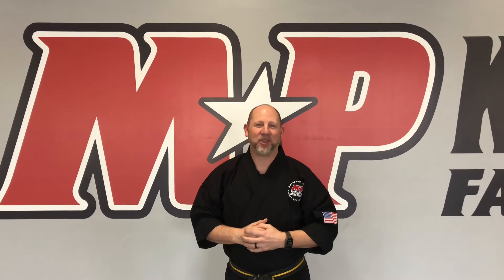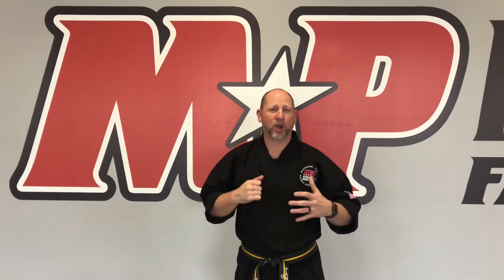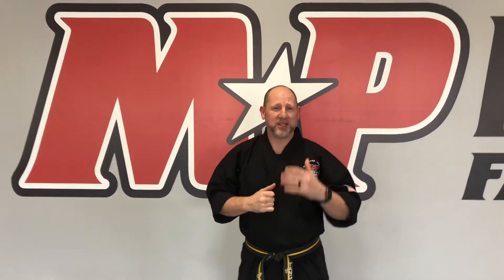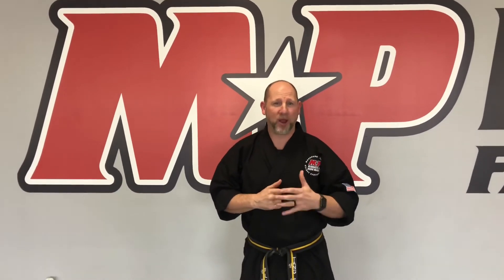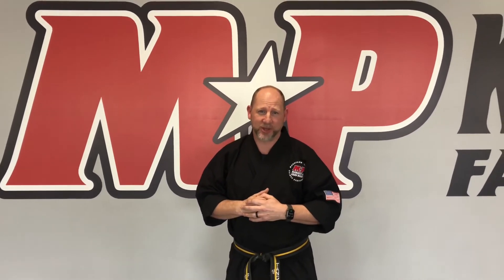Hey guys, my name is Jason Flame and thank you for checking out our YouTube channel. In this series you're going to see some of our basic kicking and what we call our kicking progressions. These combinations are going to help you prepare for your black belt test, so make sure you're practicing hard, keep watching the videos, and we'll see you in class soon.